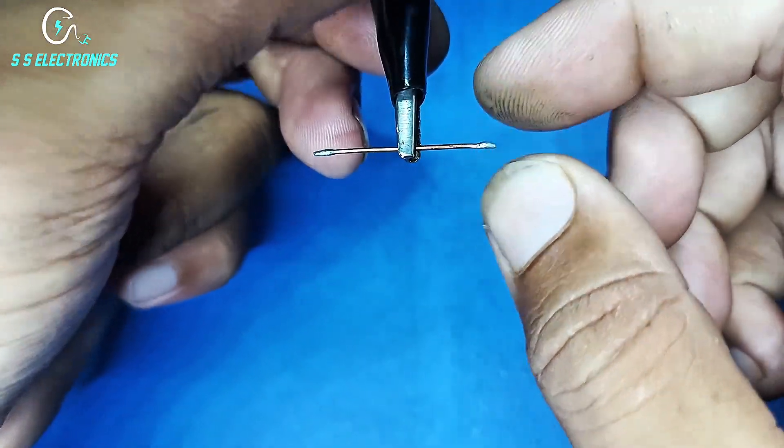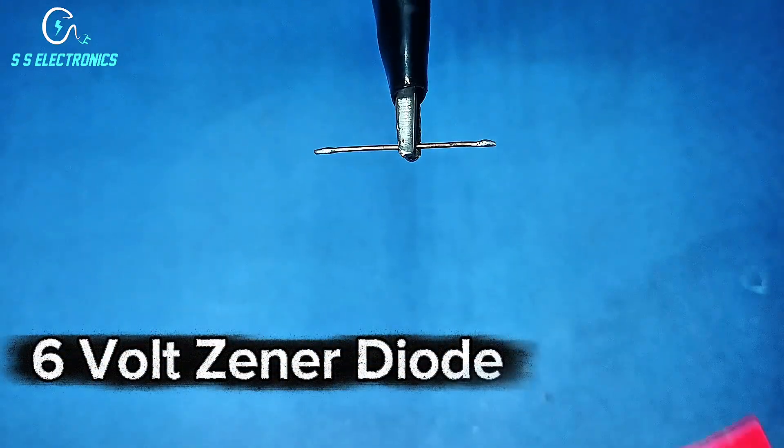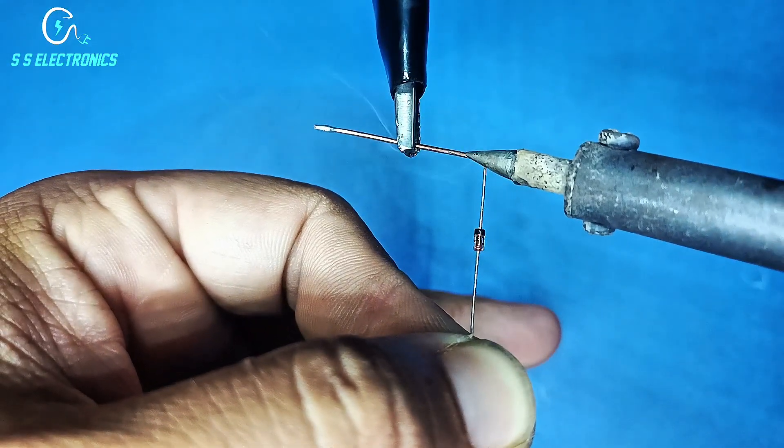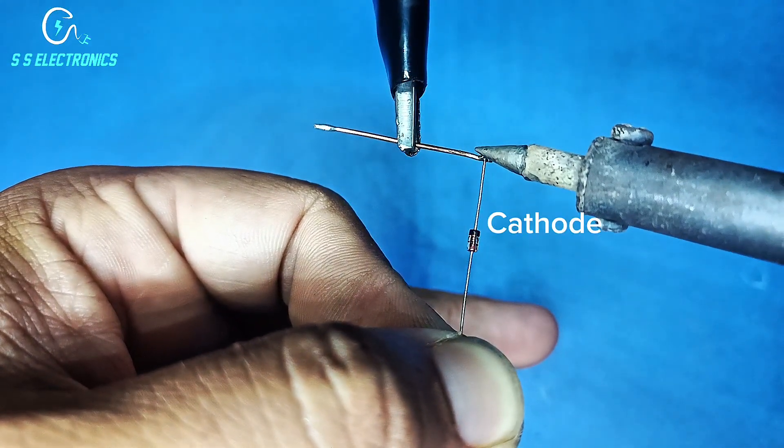Brass wire. 6V Zener diode. Diode cathode side connecting with brass wire.